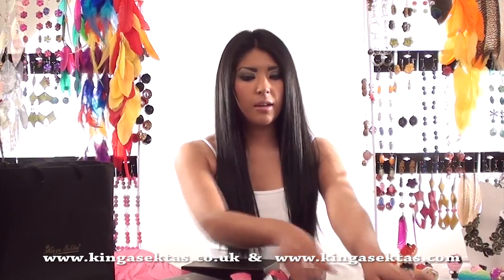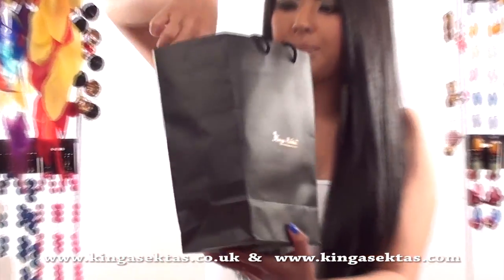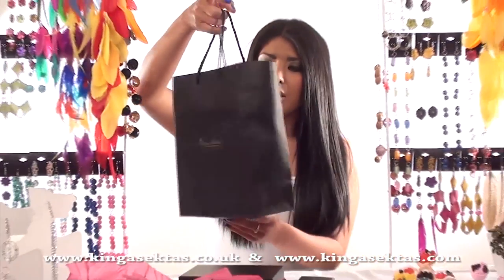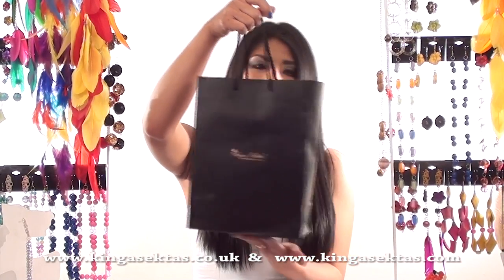And then all your jewellery comes in one of these gift bags like this one. So if it's a birthday present or anything you can just put your boxes inside and give it to your friend or family member.